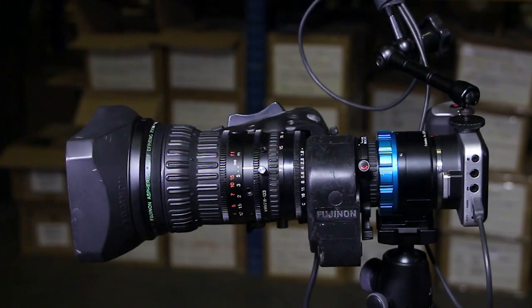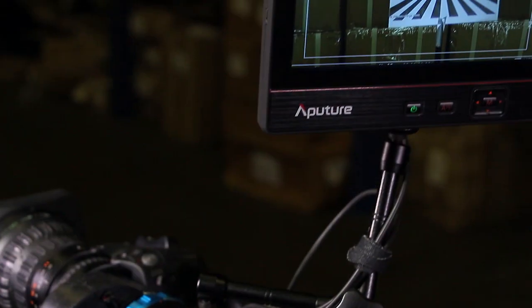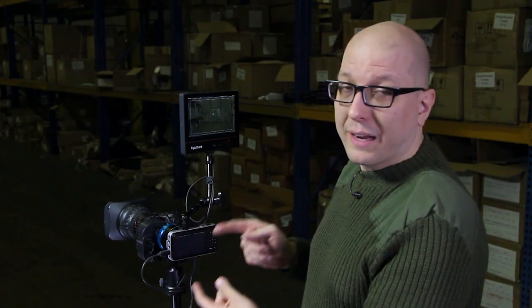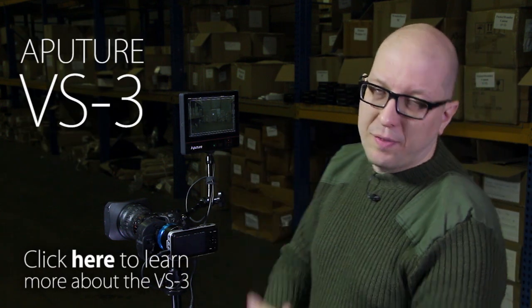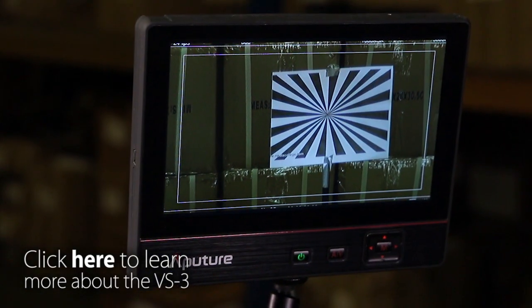So I'm going to show you step by step how to do this. I've got my Fujinon lens on my B4 Magic Adapter, and then my Blackmagic Pocket Cinema in the back. I've got an external monitor because the screen on the Blackmagic Pocket Cinema camera is not great. The Aputure VS3 is a little better display, makes it a little easier to figure out focus, but you can use any external display or just live with the one that's in there.